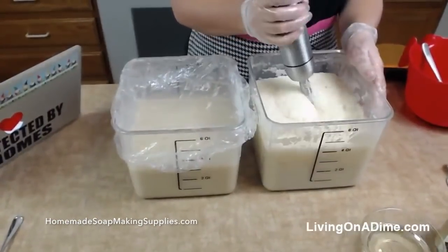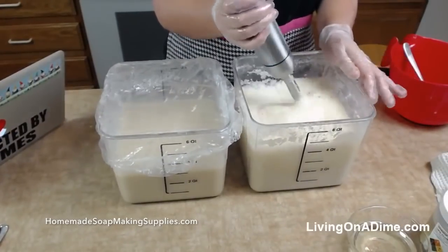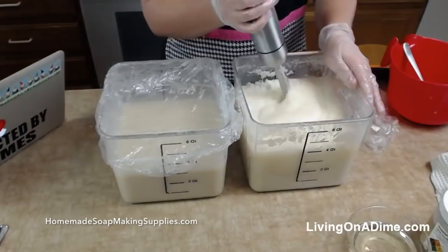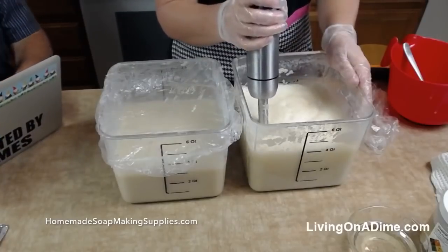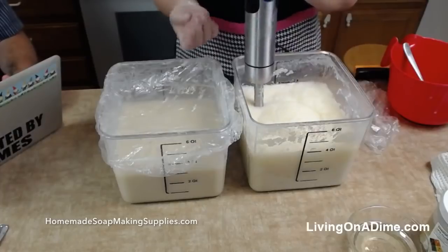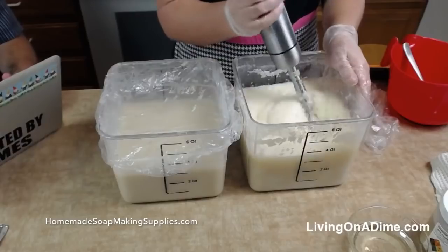So I'm doing eight fall soaps. Let's see, what do I have? I have autumn wreath, frosted pumpkin, spearmint eucalyptus, bubble gum — which is good — lavender mint, pomegranate, and I can't remember the last one or two.